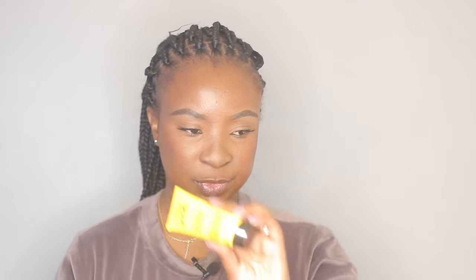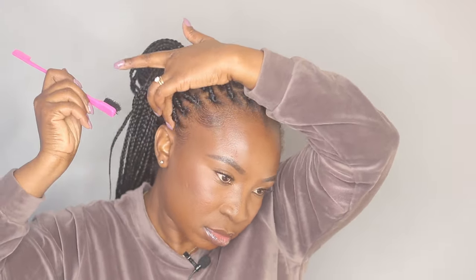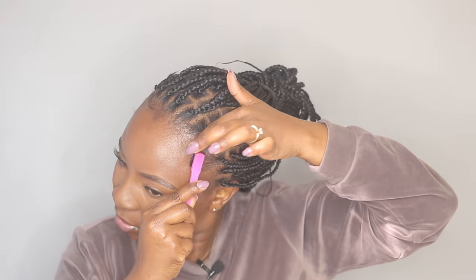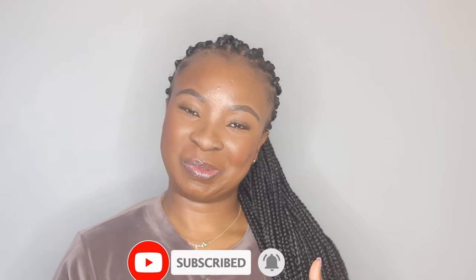Now I'm taking some Got2b Glued — the yellow one — and my little edge brush, putting a little bit on the brush, and I'm going to start laying down my edges. This is the final look. I hope you guys enjoyed this video — if you did, don't forget to thumbs up and subscribe to my channel if you haven't already. I'll see you guys on the next one, bye!